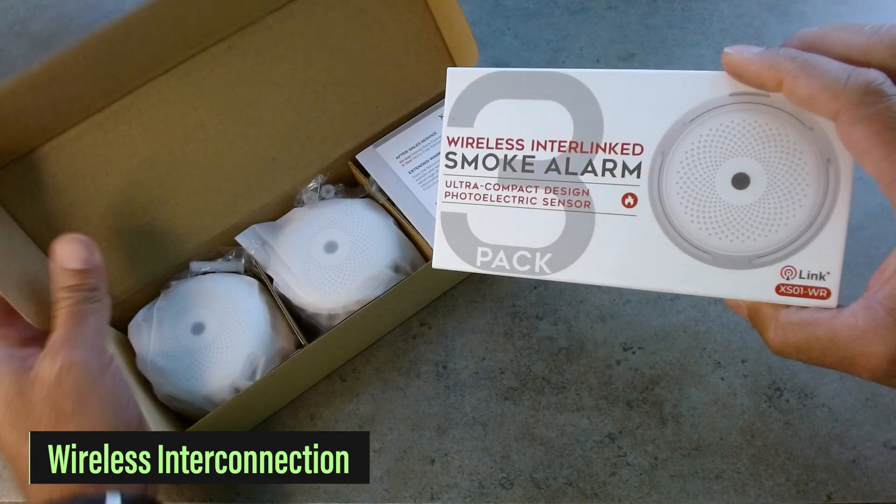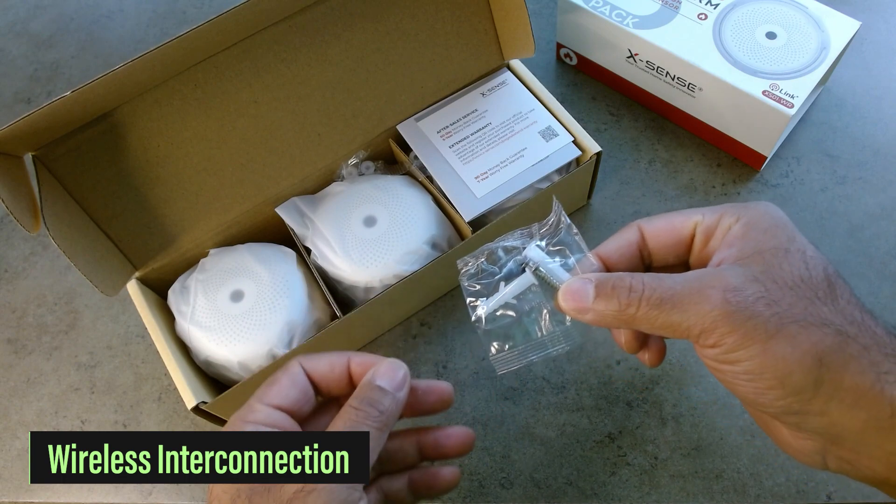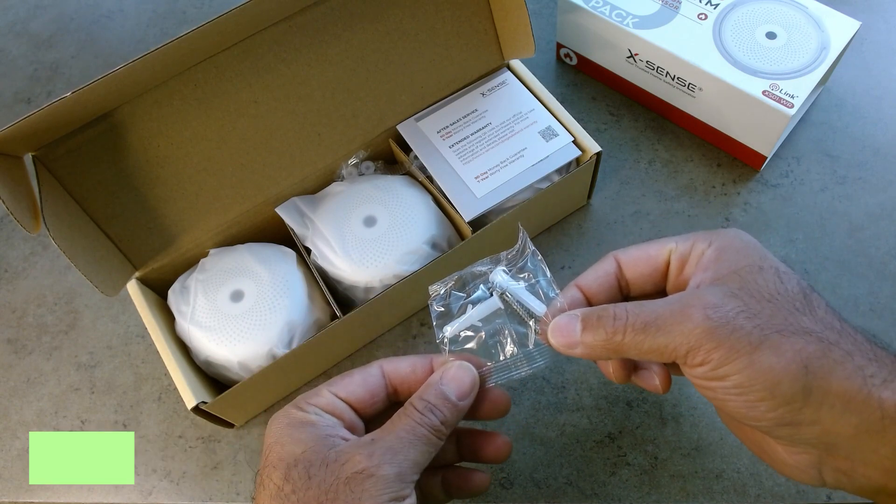As you can see, it says ultra-compact design. Comes with mounting hardware, but I'm going to show you a quick tip on how to mount it really fast and efficiently.